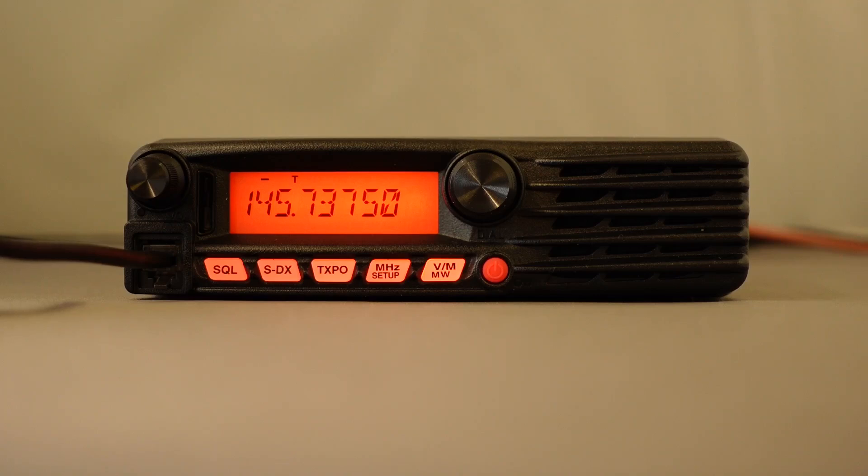Here in this example we're going to contact a repeater which is about 65 miles away. Let's hope the signal strength will hold out — it has been a little bit up and down in QSB today. We're going to call a station and demonstrate what happens when you press the SDX button.